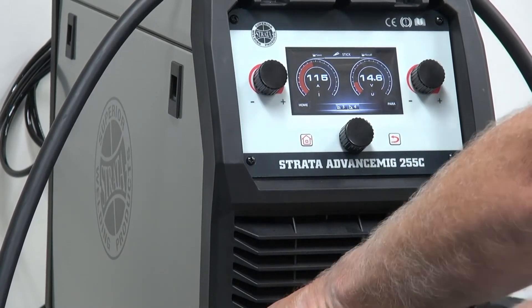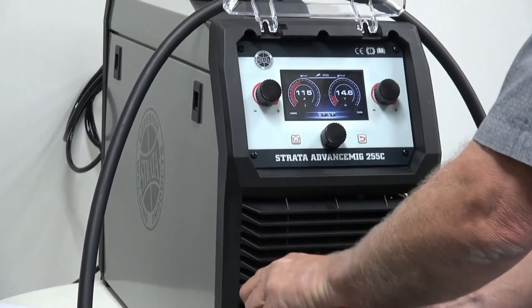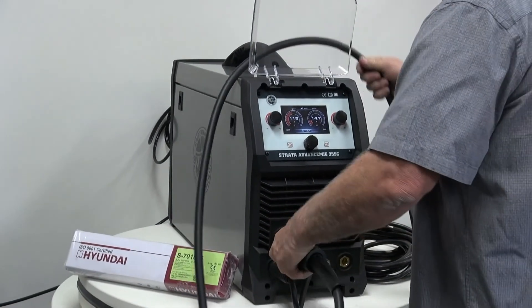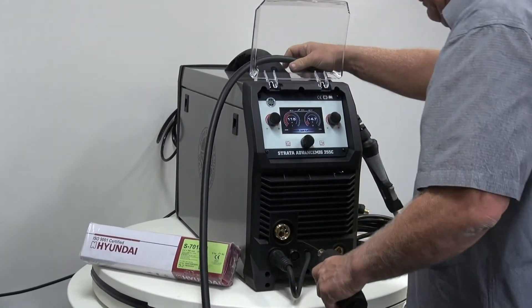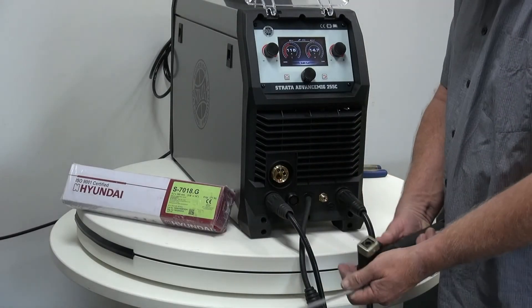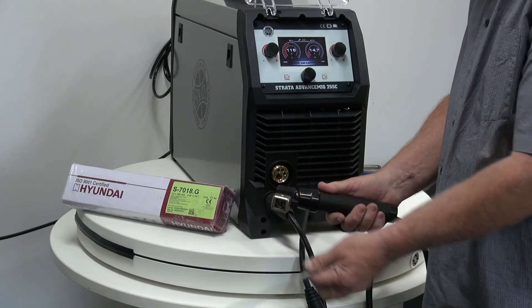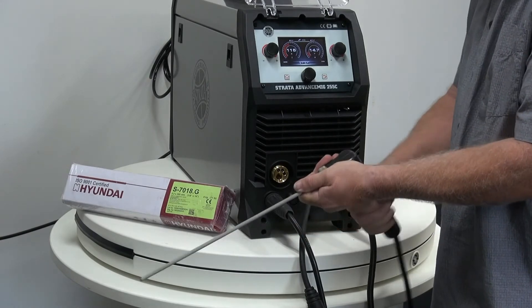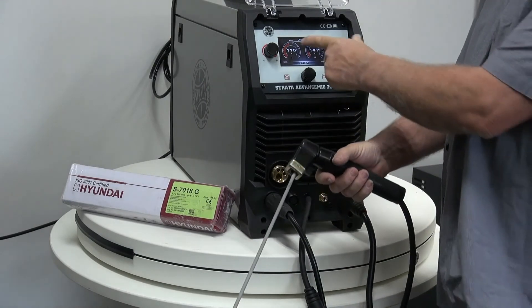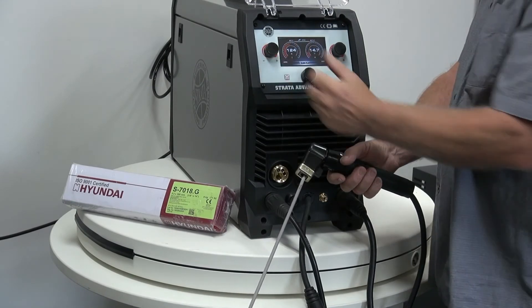Now we need to disconnect the MIG handpiece, releasing the wire. We use a screw type electrode holder — it has a little drawer in it. We open the drawer by holding onto the top and screwing the bottom, putting our electrode in there and then tightening it up. Make sure it's nice and tight. I bend it for comfort. We've set our welding parameters and we're ready to go arc welding.